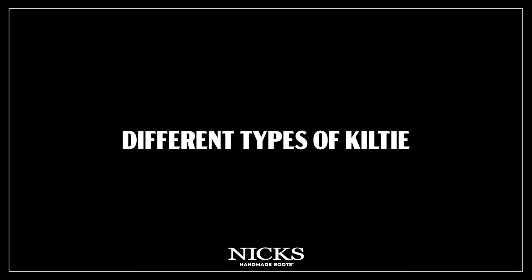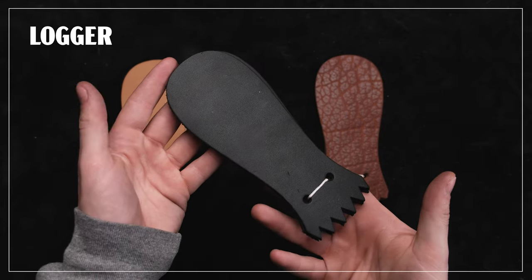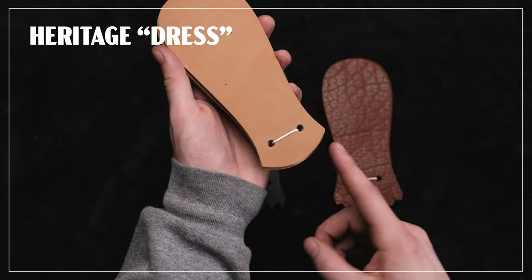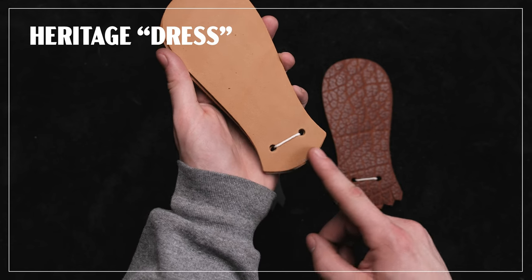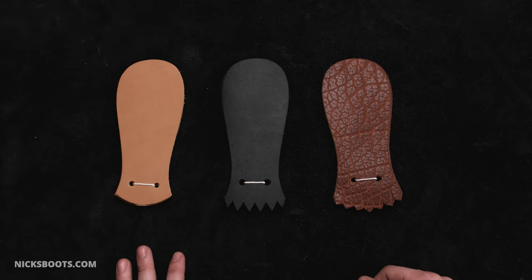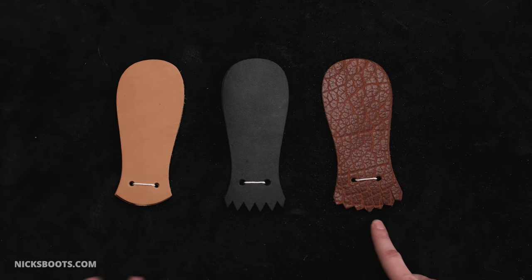We have a few styles of kilty: the classic lager, the packer style, and a dress style with a more subtle, rounded end. These all serve the same purpose but with slight visual differences. The detail at the bottom is purely aesthetic.